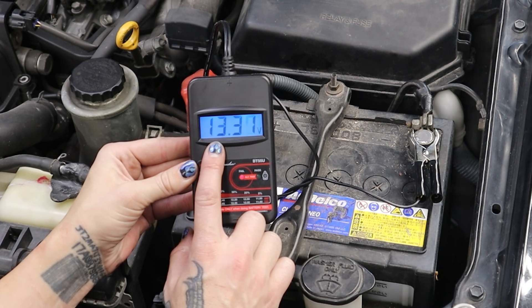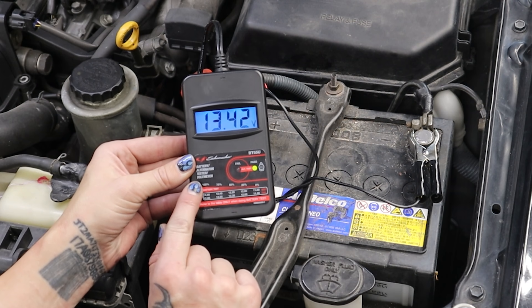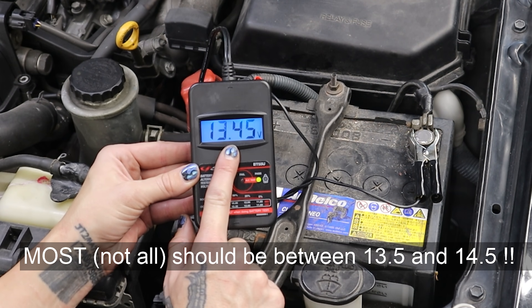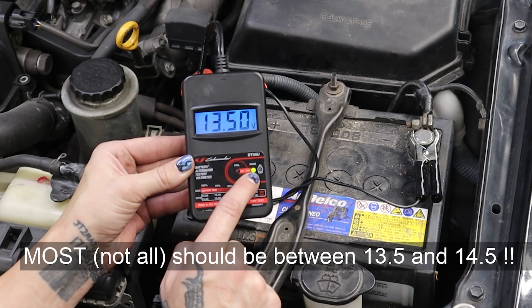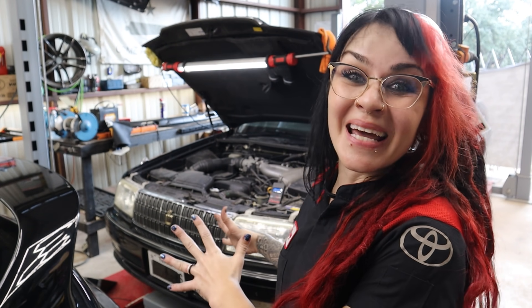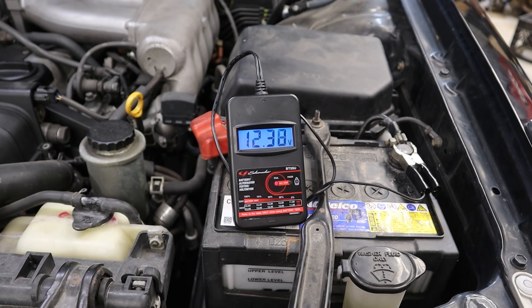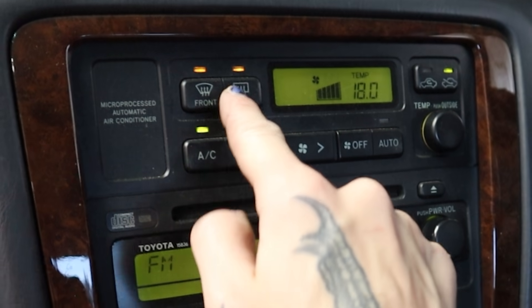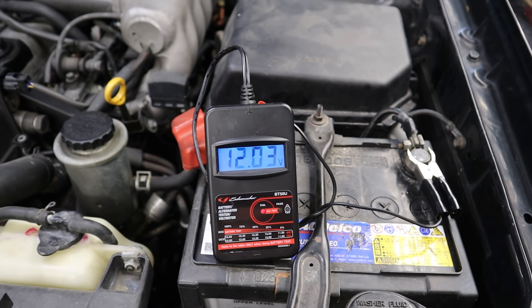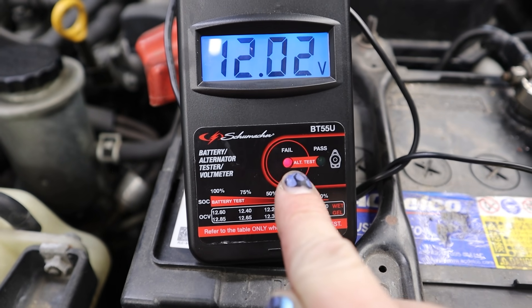We can hear a little power steering pump noise, and we can see that the alternator is charging. However, it's only charging at 13.3 — it just crossed over to 13.4 volts. So right now it is passing, but it did start out failing. Now let's add some loads and see what happens — basically, I'm just going to turn a bunch of things on that are going to demand power from the battery and the alternator, and we'll see how the charging is affected. I'm going to turn on the lights, and already my charging voltage has gone down. Let's turn on some defrosters and the wipers. Not good — not good at all. So let's shut this off. You can see that right now our alternator is failing the test.